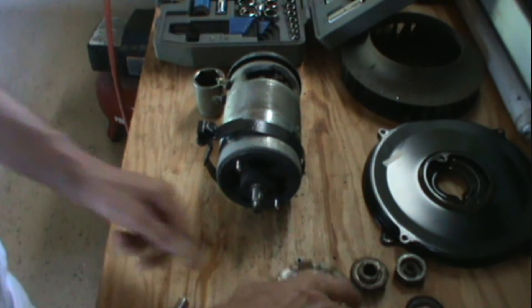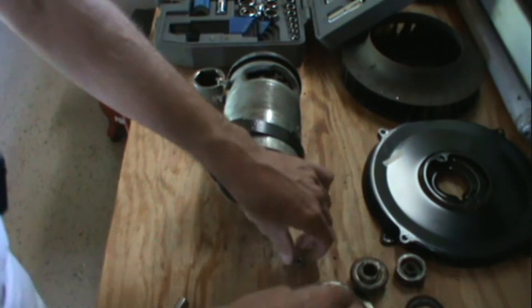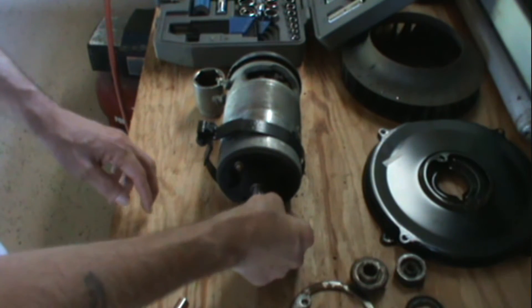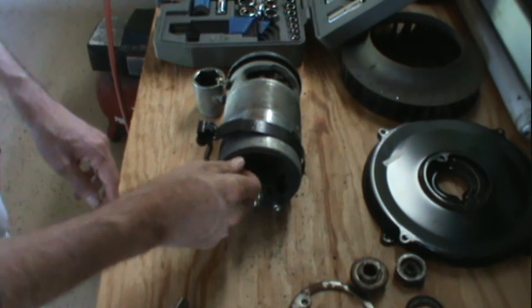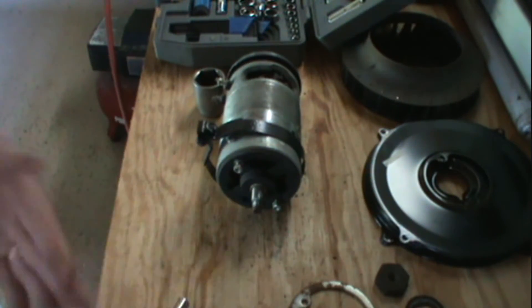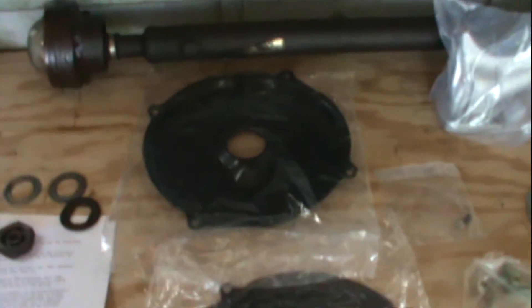I'm keeping everything just in case I need parts. I'm saving the fan and these bolts and nuts because I don't know if I'll need them for the alternator. That's pretty much getting it out of the fan shroud. Next step is to start putting the alternator together to slide into the fan shroud.